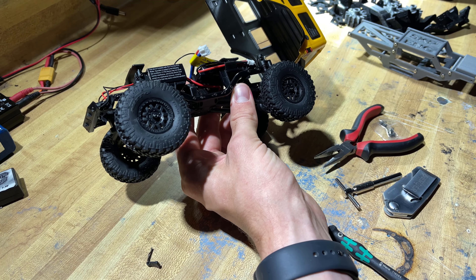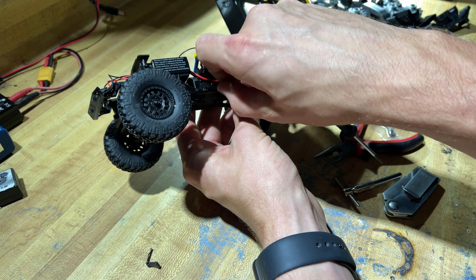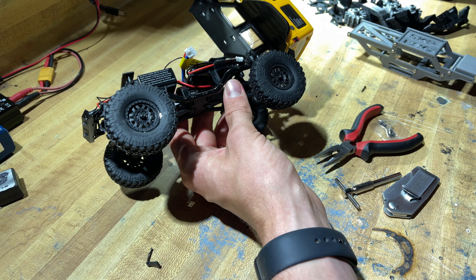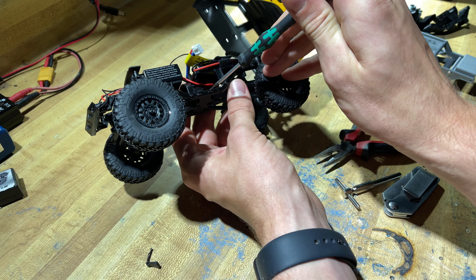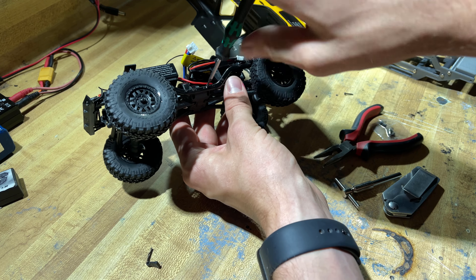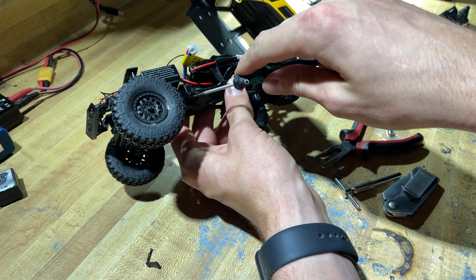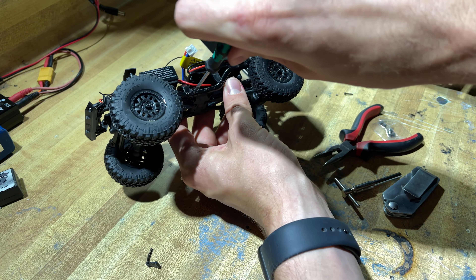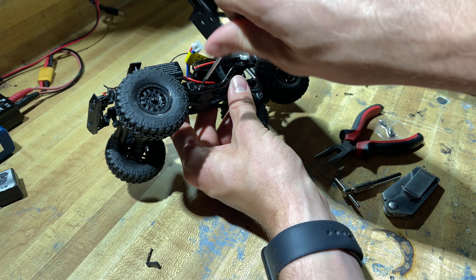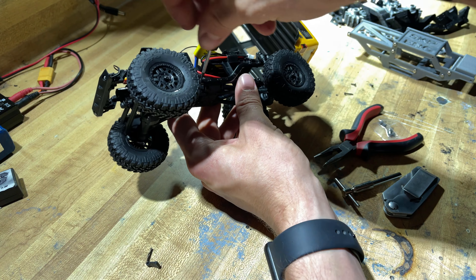Retain these screws because we will be using them with the new chassis as well, so keep them in order and organized. If you do happen to lose track of them, the long ones go on the two outside edges and the short ones go on the two inside marks. These little drivers make you work so much faster — they just work great.